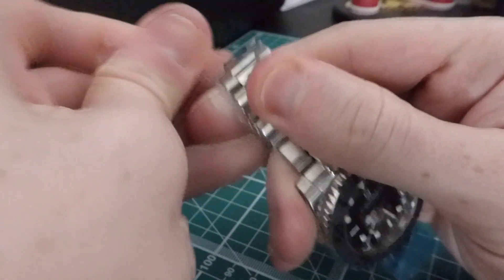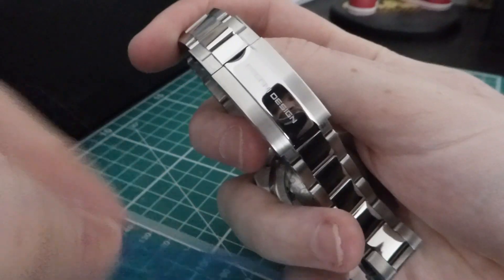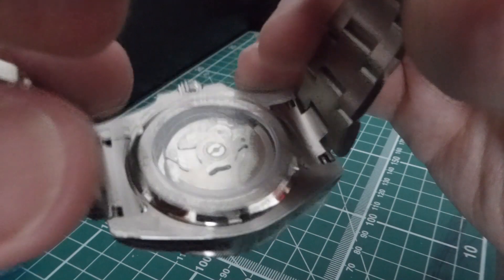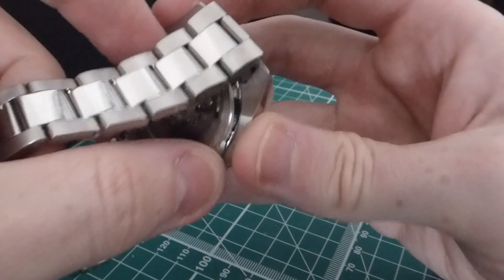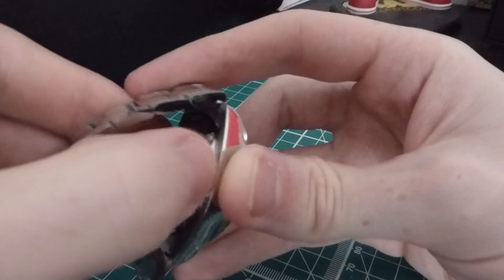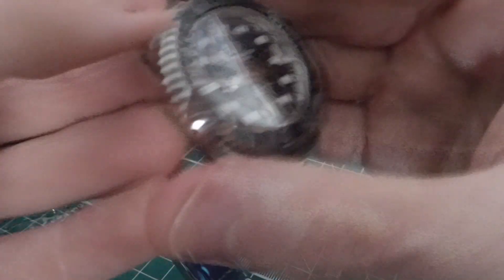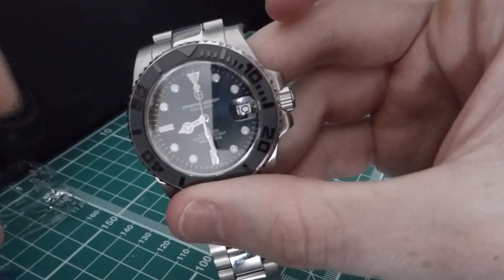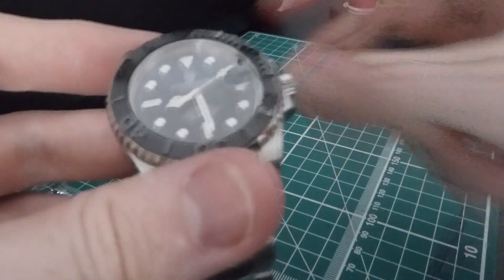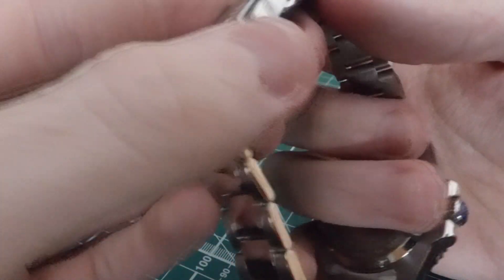I'm actually quite surprised at the quality — I didn't pay much for this, I think it came in around 60 pounds. I really like the quality of that clasp. And we've got an open case back — that's a nice surprise; I didn't expect that, I thought these were standard closed backs. I like being able to see the movement. As you'd probably expect, this is an NH35 Seiko movement, which is pretty standard. I quite like these movements — they're reliable. I'm actually quite impressed by this watch at first glances. I expected it to be really cheap and tatty, being just a cheap little homage.